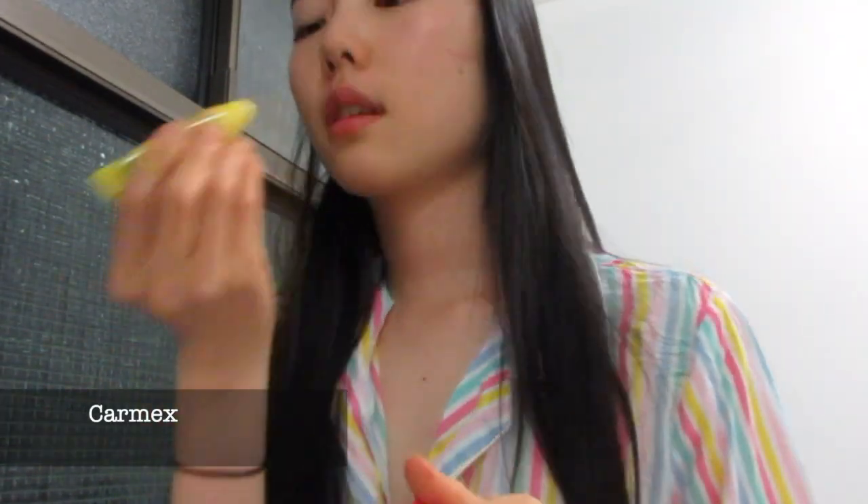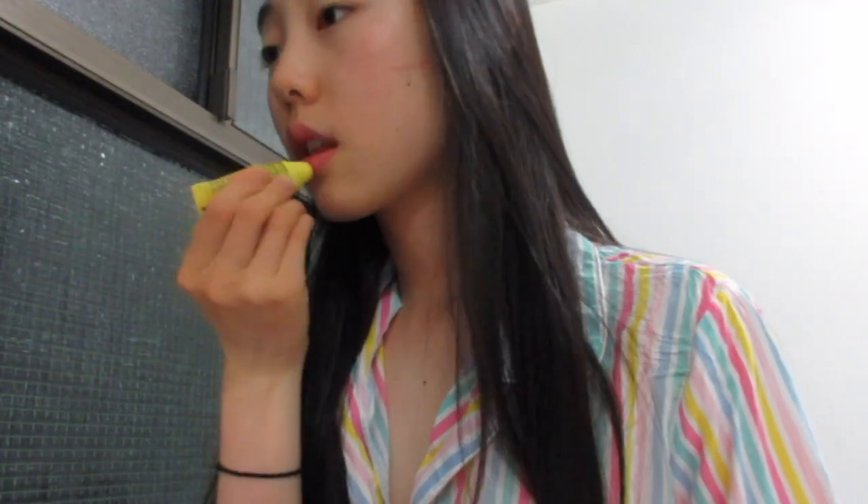And then last I used my Carmex. I love Carmex — it's my favorite. Burt's Bees and Baby Blips too. I love lip balm so much. So that was my nighttime skincare routine. It was a short video but I hope that you guys enjoy. I'll see you in my next video. Bye!